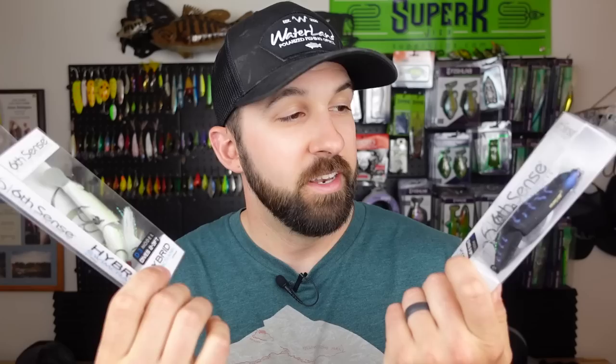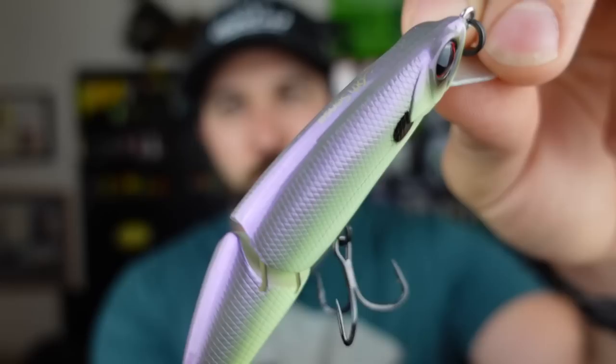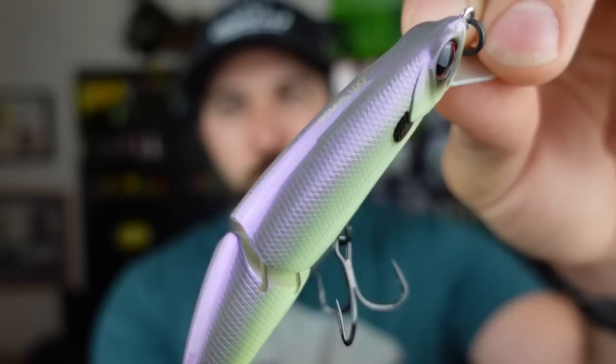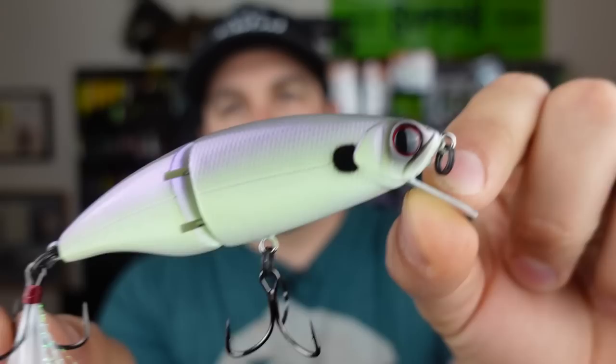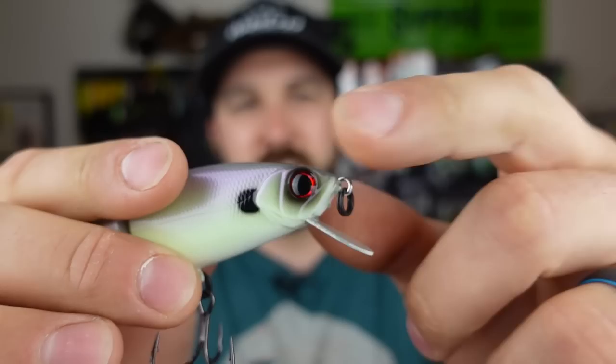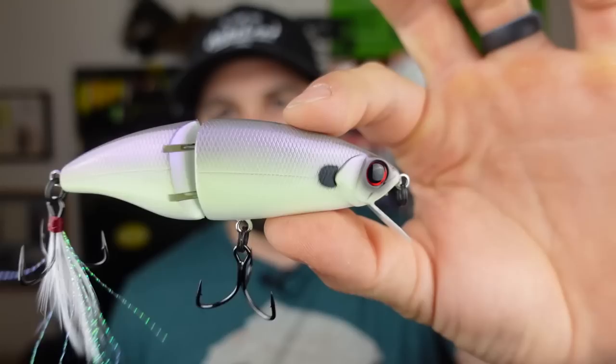Next up, stocking up on these — the Hybrid Swim Cranks. I picked out two colors that I liked; I actually have an additional one in my tackle already. I really like these because, as the name implies, it's a hybrid swim crank — a swim bait that actually has a lip to it. This first color is Jaint Juice, one of my favorite colors that Six Sense puts out. It's kind of like an off-white chartreuse-y type color with some light purple — almost lavender — and real light chartreuse. I think it mimics a lot of the baitfish around here. Throwing these pretty shallow, they dive about two to three feet. Heavy duty split ring on the front, red eyes, same stock trebles, and a nice tied streamer off the back for flash.